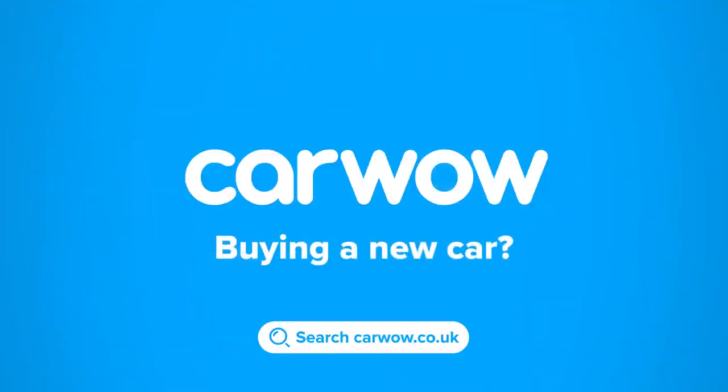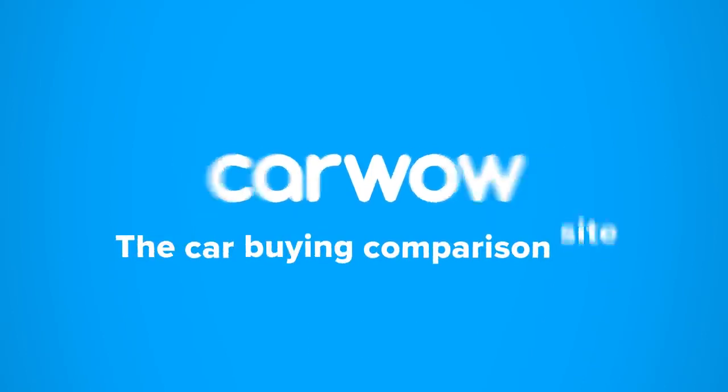I'm Matt Watson and you are watching CarWow. Buying a new car? Then head to CarWow and my team will help you find your next car at a fair price. CarWow, your one-stop car buying comparison site.